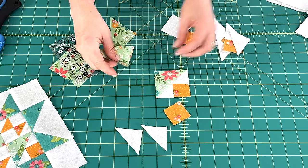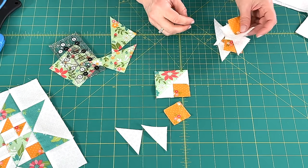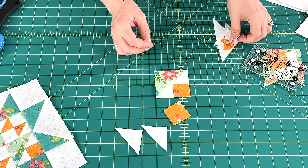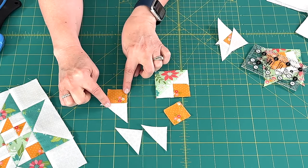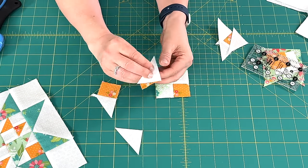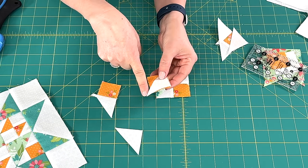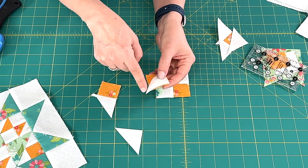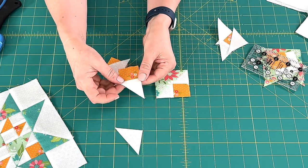For the second unit, you'll need an additional square and an additional background square for those other pieces. The way that you sew this together — and the directions are in the pattern — you will first sew one of your triangles to the background square like this. I line these up right sides together and I start sewing from this end, not from the end where the triangle is overlapping the square, as it makes it too difficult. So I always start from this side and sew my quarter inch seam and then press out toward the triangle.